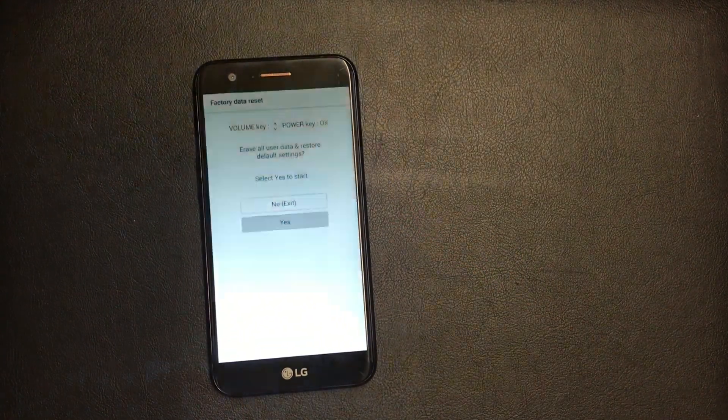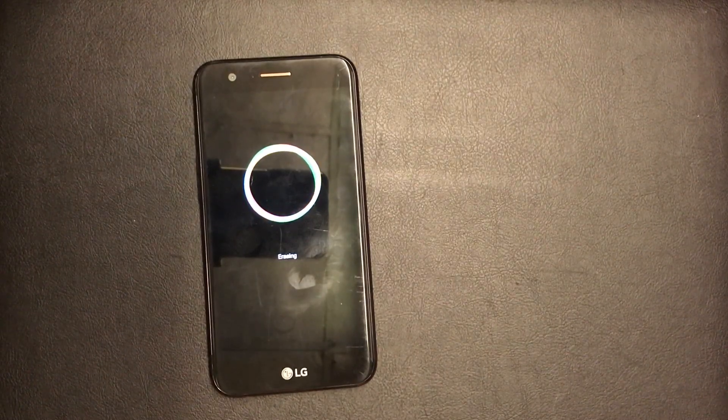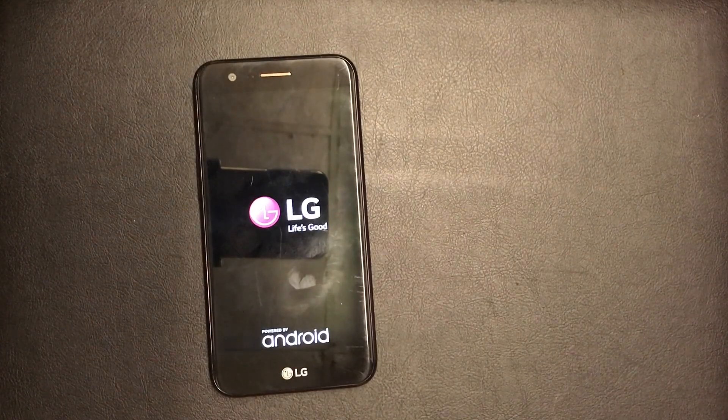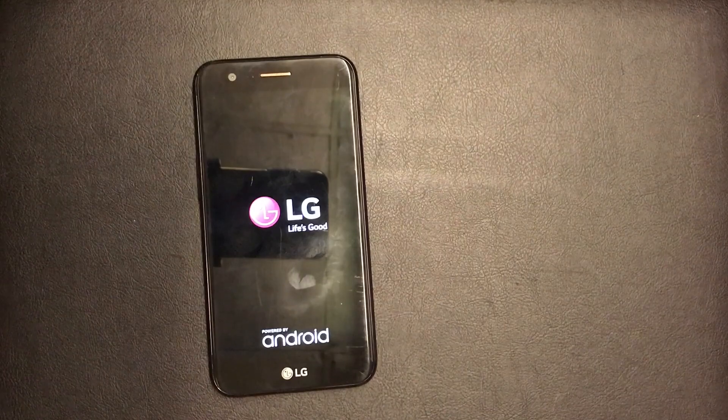As you can see right now, it says erasing the device. Now everything is going to be wiped off the device. Make sure, before you do this, to log off your LG account.